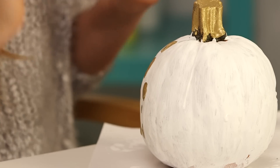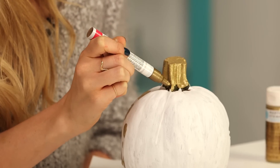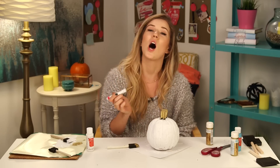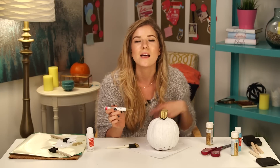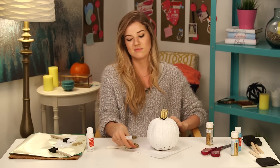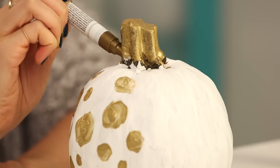To get into the little crevices I'm gonna be using a paint pen, also metallic gold — hopefully the same shade. It looks awkward that I'm only using one hand but this hand does no job because this pumpkin is wet. That sounded like a haiku — it wasn't, but it could have been.